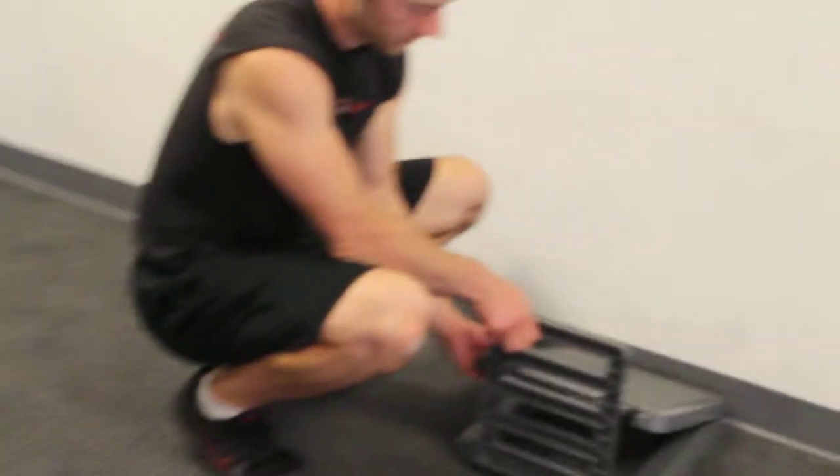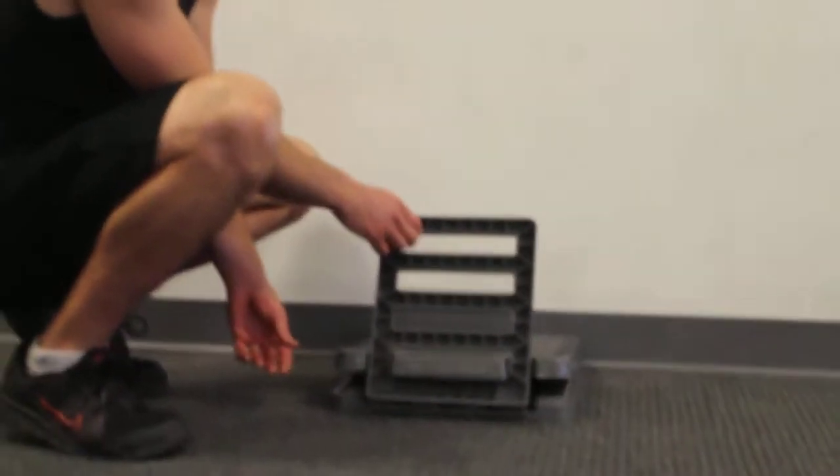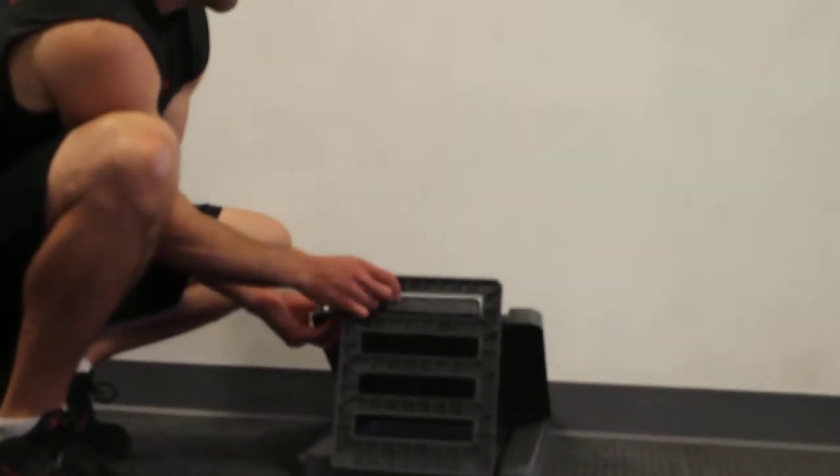There are different levels. If your calves and your Achilles tendon are not very flexible, you're going to have to go down to the bottom level, which is just barely more slanted than the floor. As you get more and more flexible, you can get all the way to the top.